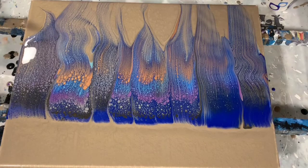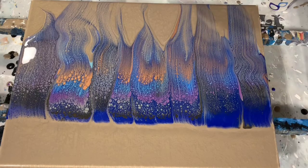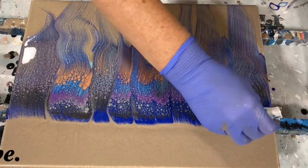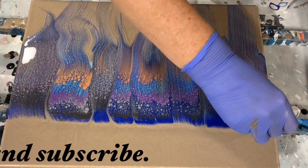At this point I'm looking at it and thinking that the top where I started the swipe is a little bit unfinished looking to me, so I decide I'm going to put a few stripes of different colored paints at the top.